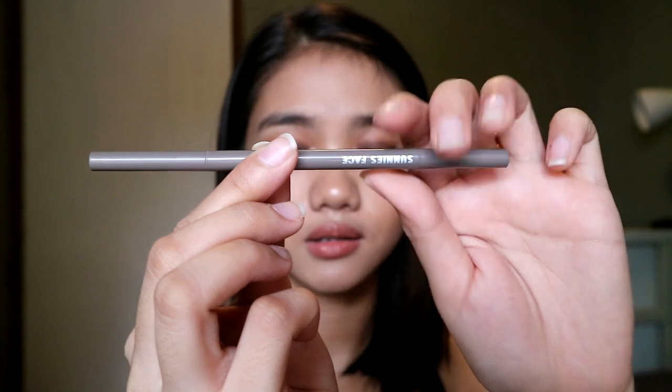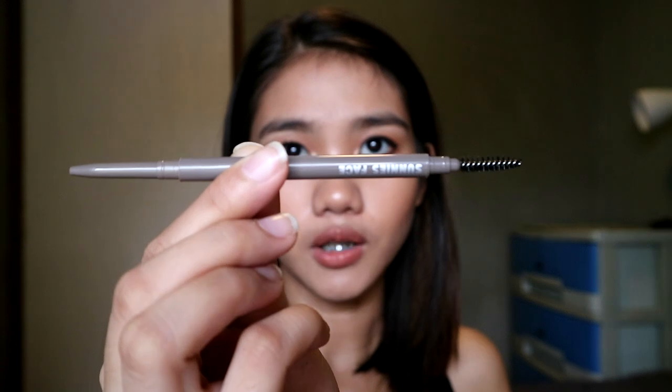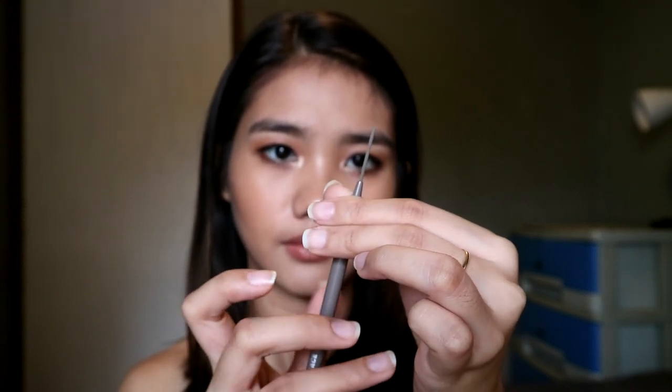Let's open the eyebrow pencil. When you open it, the spoolie is on one end and the product is on the other side. The pencil only contains 0.05 grams of product. For 295 pesos, that's really not a lot. If you use pencil regularly, you'll run out of it quickly. For me, the amount inside is quite small, especially since I use other products that have more for a lower price.